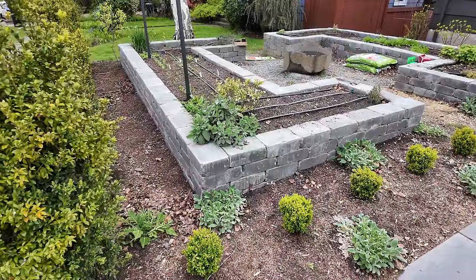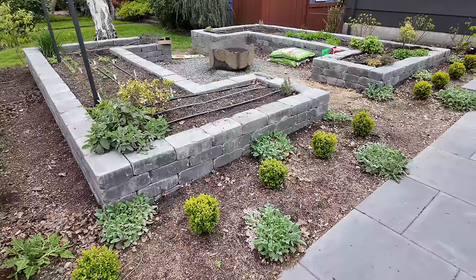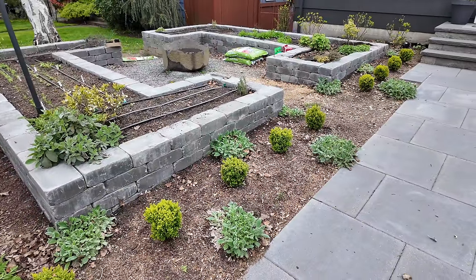Hey friends, good morning. We are going to work up in my vegetable garden today. These are the formal beds that are right as you walk up to the front door of my house. I haven't ever explained the design theory behind this, but I wanted to touch on it really quickly.